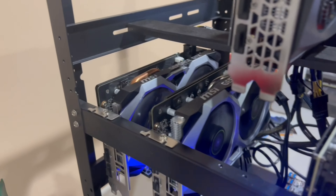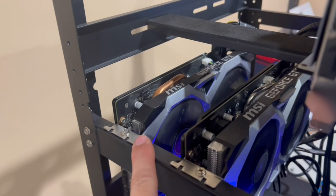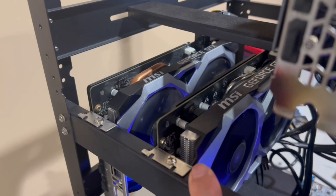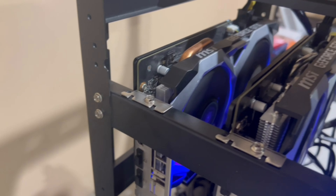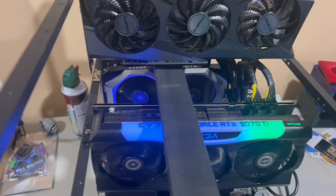This is actually performing pretty well — we're getting 31.78 MH/s on ETH. This is a Hynix version, so I had to clock it a little differently from the standard Samsung memory version of the Super. Overall, it's going pretty well, and I got it from Facebook Marketplace of all places.